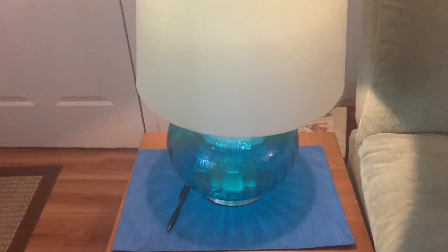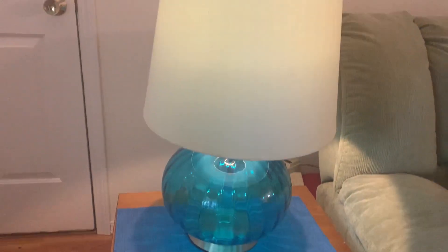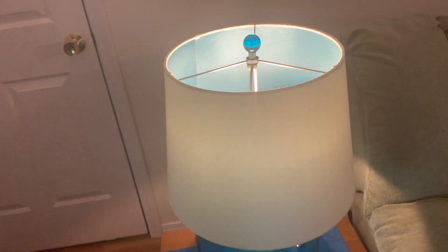I don't know if I'll add this or not, hopefully it comes out, but this is the lamp I found yesterday on Facebook Marketplace. Is it not the most gorgeous? And look at the inside of the lampshade — it's blue!